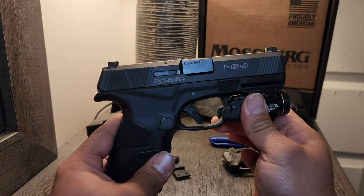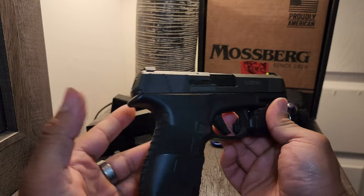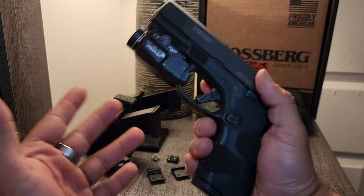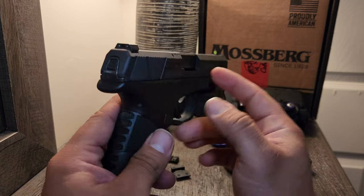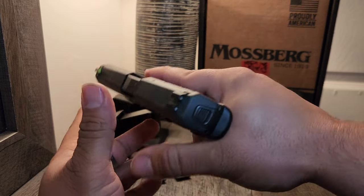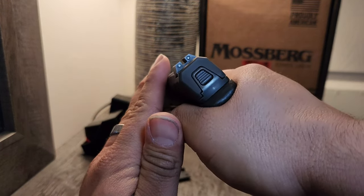It bridges the gap between a subcompact and a compact. With the Glock, you walk around with 16, and now I'm walking around with 15 — I'm happy. 3.9 inch barrel, and there's a deep arch in the beaver tail, so you're not going to worry about slide bite at all.